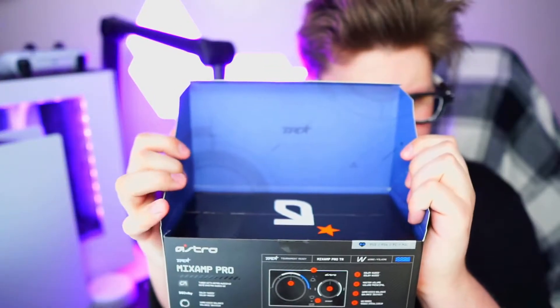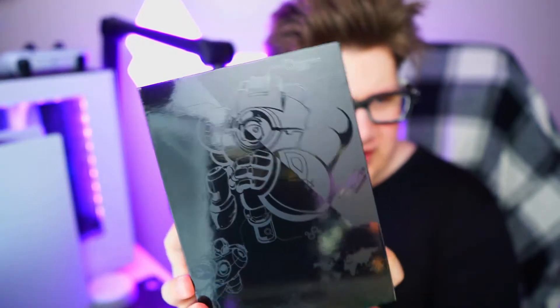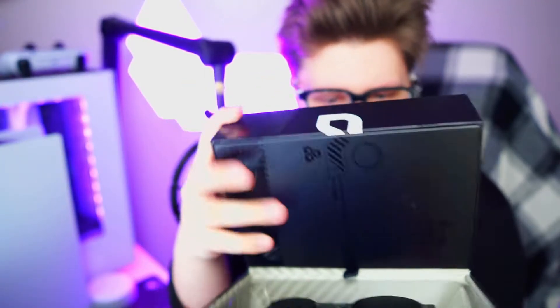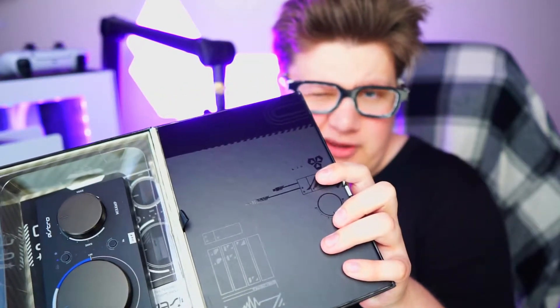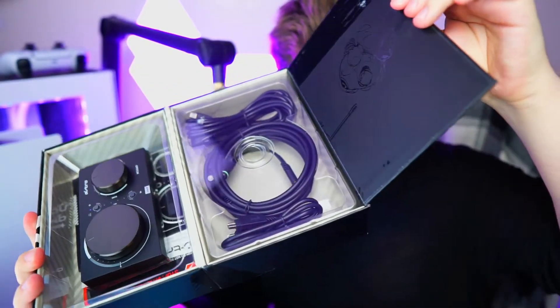I kind of just wanted to get an all-white one — it sounds better apparently. Got the top undone. Nice little clean box from Astro. Here's the inside, and then there's another box inside. Astro always has the cleanest packaging — it looks so good. There it is! That's actually so clean. I'm not a big fan of the blue mark on there, but it's just for the PlayStation edition. We got the mix amp on the left and cables.